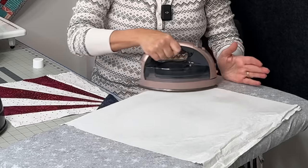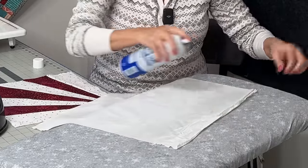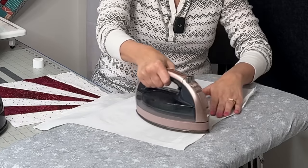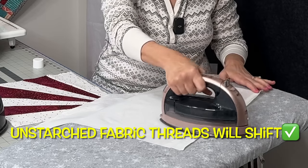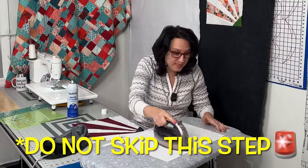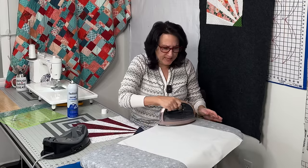Just go over nice and slow and get everything nicely pressed. We want it to be stiff because we're going to be doing a lot with this. Imagine folding paper — you want to keep those creases and keep things nice so they don't shift. We want to make this kind of like paper. The goal is to make this piece of fabric as stiff as it possibly can be. All this starch will come out in the wash, so there's no worries — it's not going to stay in there forever.